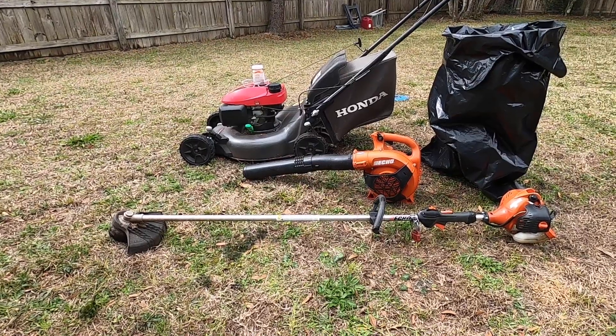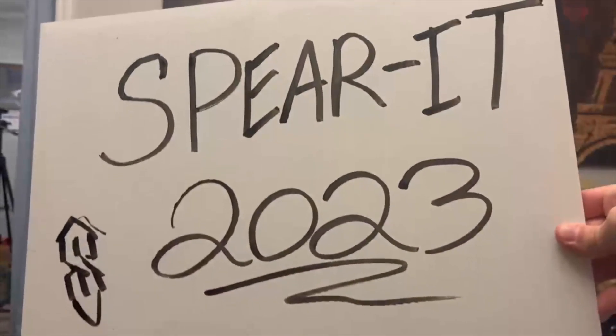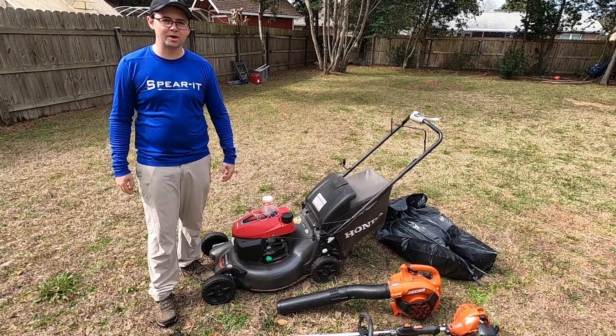What's up guys, welcome to Why Not Spirit. Today I'm going to show you my lawn care setup for 2023. Y'all know I do pressure washing, but last year I started doing lawn care on the side as well.